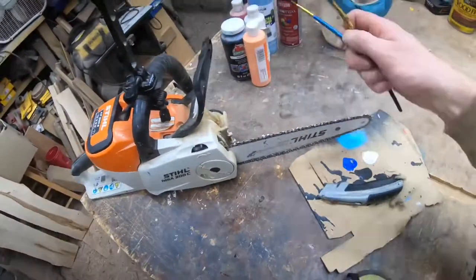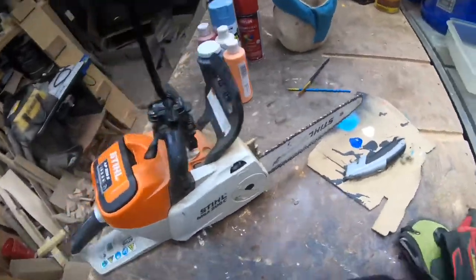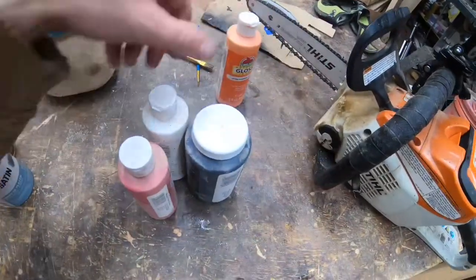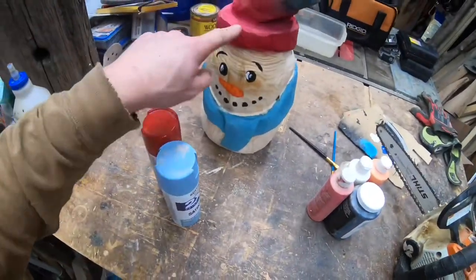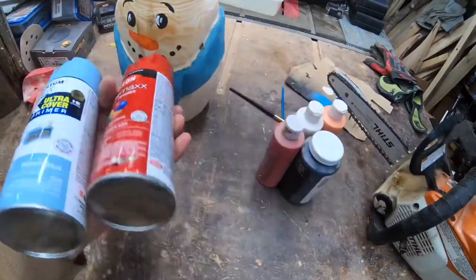First thing, a couple paint brushes — kind of a thin brush and maybe a wider brush. Some paints: I use acrylic paint, stuff you guys get at Walmart. You'll need orange, white, red, black, and then whatever color you want for his hat and scarf — I'm just going with red and blue, whatever I grabbed off the shelf.